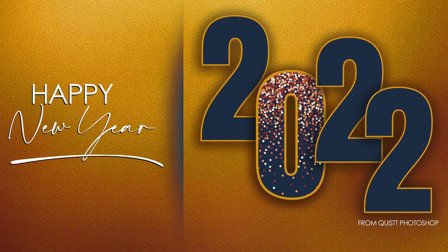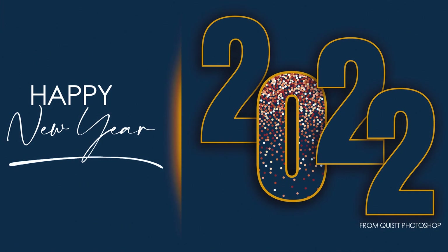Happy New Year's guys! I wanted to show you how to create this simple New Year design. So without much ado, let's get started.